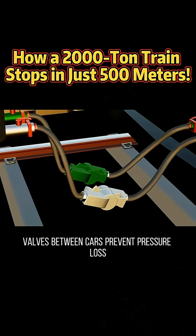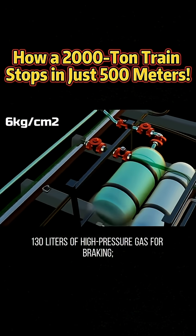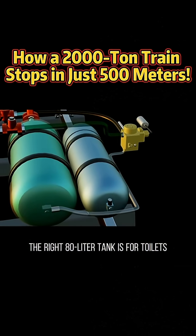Valves between cars prevent pressure loss if disconnected. The left air tank stores 130 liters of high-pressure gas for braking. The right 80-liter tank is for toilets.